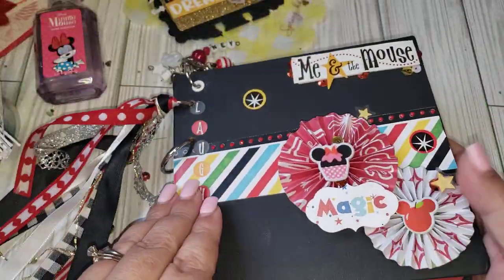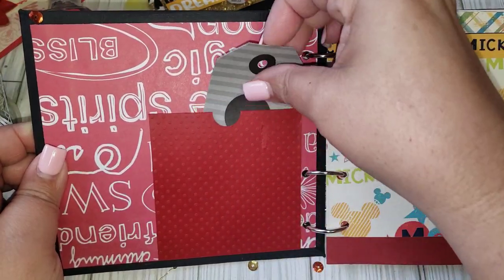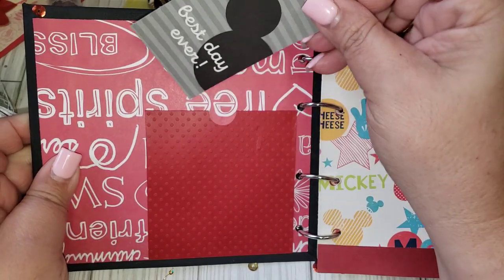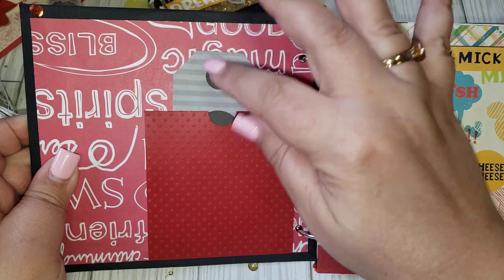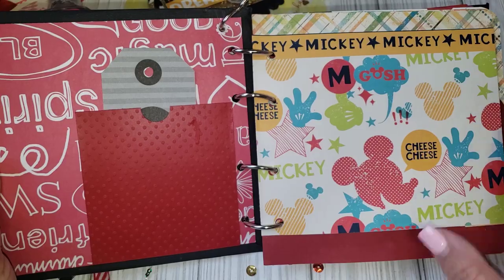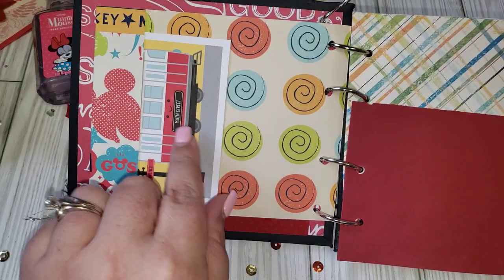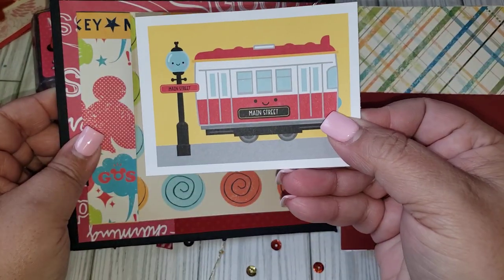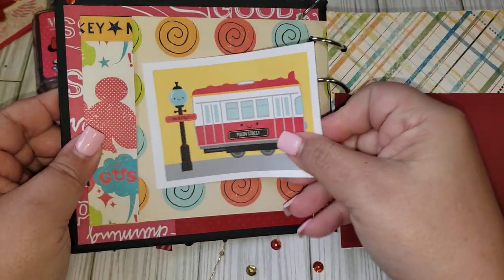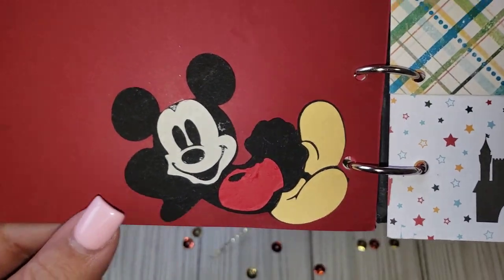Oh my gosh, this is darling, so let's open this up. She has like a little pocket here, so this is great to put our tickets in that we use to go to the park, or any type of memorabilia — so cute. She left it plain so I can even alter that. And then there's another little side pocket. She put this card that says Main Street — how cute is this? And then she has Mickey here, she paper-pieced this little guy, oh my gosh, so adorable.